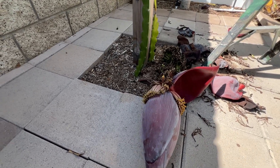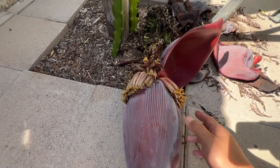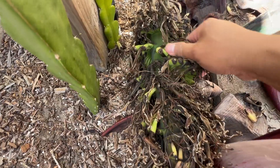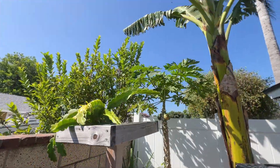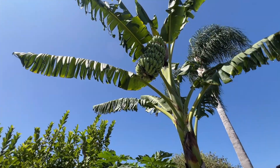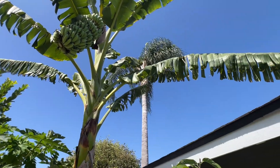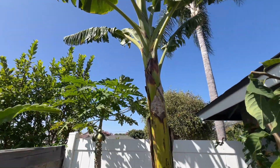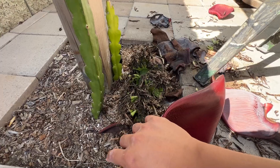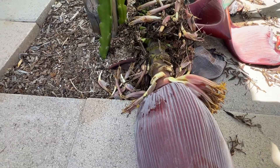Alrighty, the bud is on the ground and it's quite beautiful in my opinion - look at that gorgeous color. So I've cut this whole thing down. These are the undeveloped bananas. Looking pretty. Someone commented that my banana trees don't look healthy - I think it's doing fine, looks fine to me. The leaves are a little torn because of the wind. So back to the bud - this portion is all waste, nothing we can do with it. I'll cut it right here and bring the rest inside.